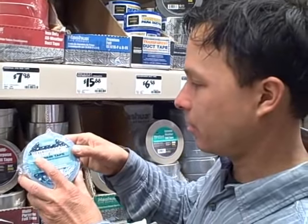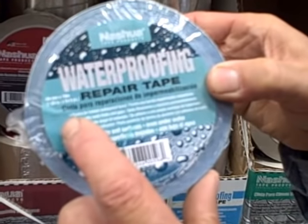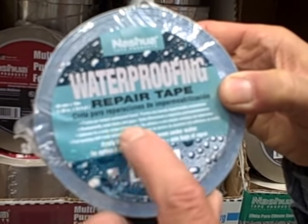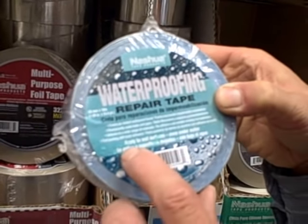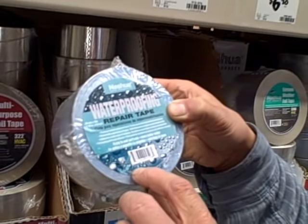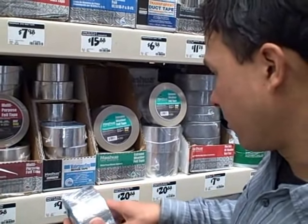This is the tape right here that you want to use — it's called Nashua Waterproofing Repair Tape. It forms an instant waterproof bond, permanently seals leaks and gaps, adheres to a wide range of materials, has a foil backing with butyl adhesive, and can even be applied to wet surfaces or underwater. Made in the USA.